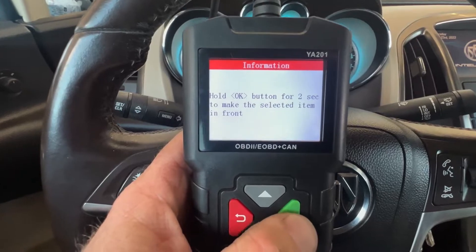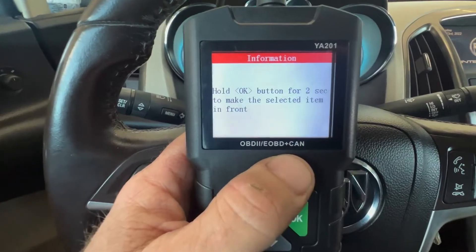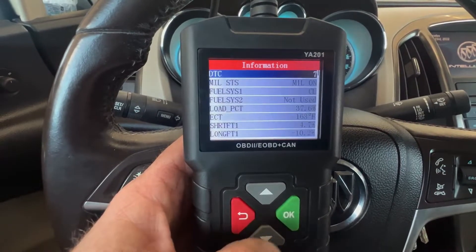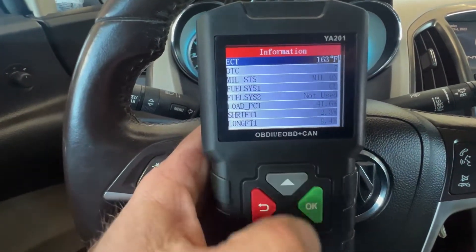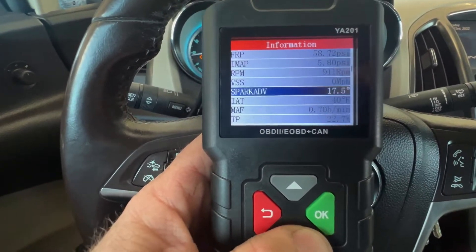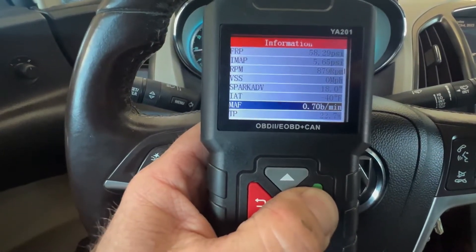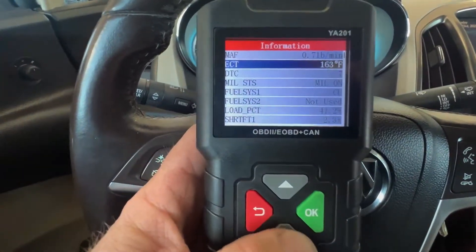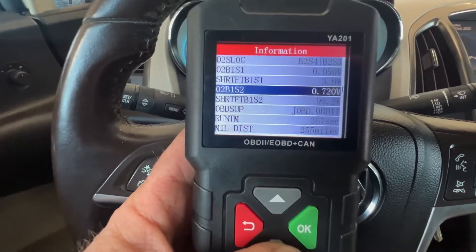When we go to data stream, I really like this feature — you can hold any PID for two seconds and it'll put it to the top. For instance, if we want to watch the coolant temperature, hold it and now it's at the top so we don't have to scroll back down. Same for throttle position or mass airflow — hold it and now it's at the top, and it kept the coolant at the top too. We can scroll through to look at various parameters.